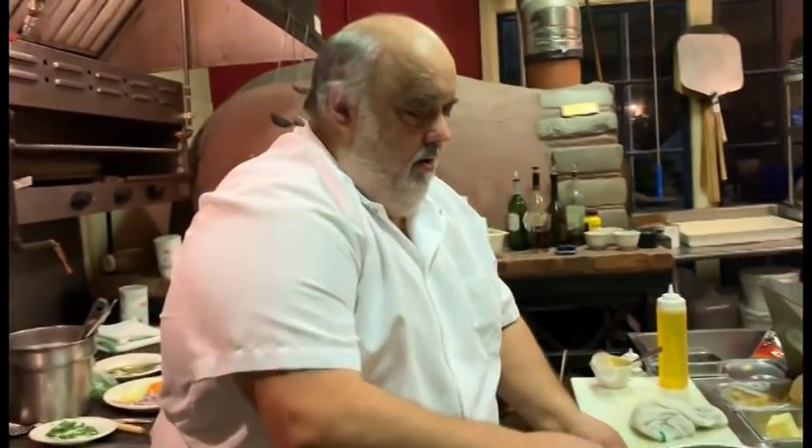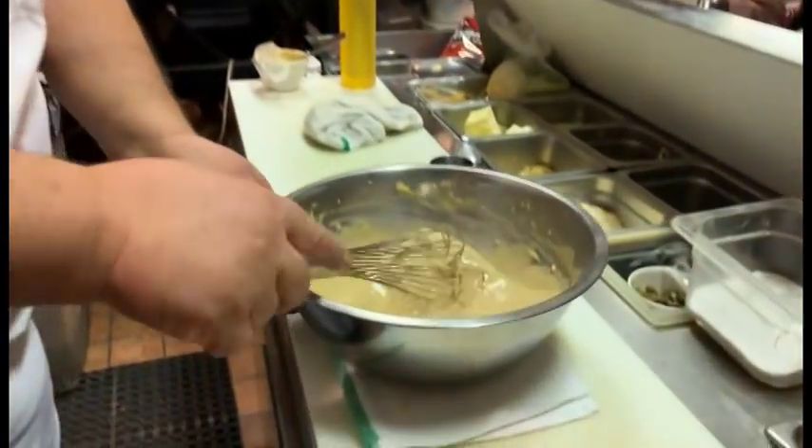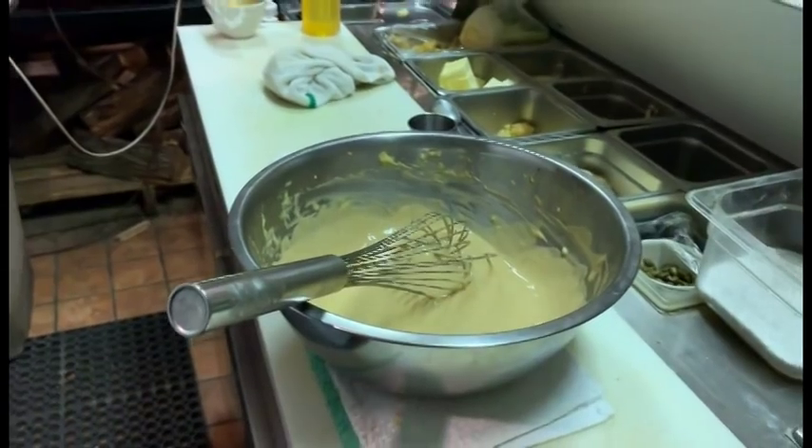So today we made homemade mayonnaise — you're going to have to go back and watch that one. Then out of that we made some balsamic vinaigrette, that's what I have right here, our house vinaigrette, balsamic vinaigrette. And I just wanted to show how to utilize your homemade mayonnaise. So now we're going to turn this into our Caesar dressing.